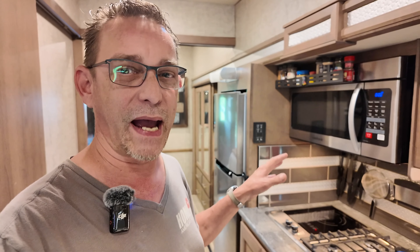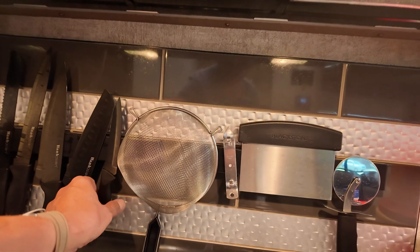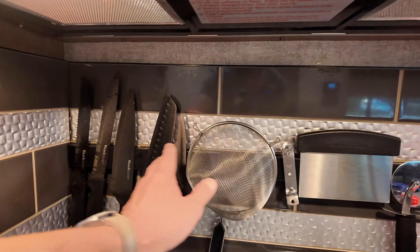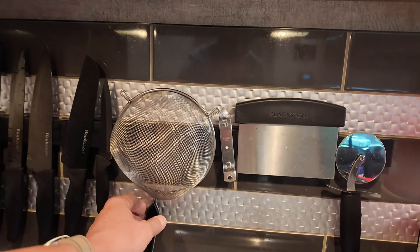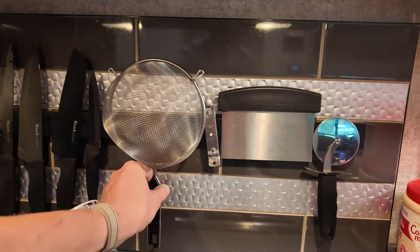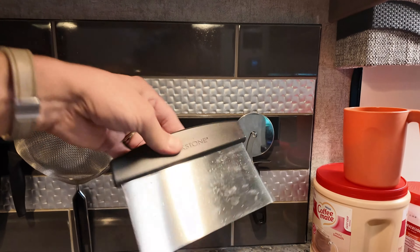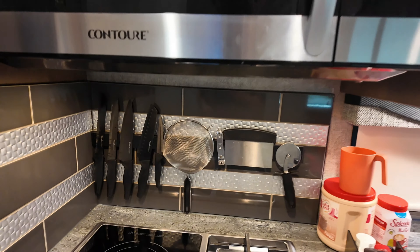That project is adding magnetic seasoning racks. I'm going to flip you around. We already added this magnetic knife rack, and it works great. These knives stay up over all the bumps and everything of the road. We even got a metal strainer that will stick to there — can opener, scraper, pizza cutter — works really great.